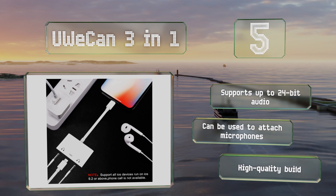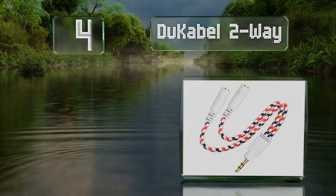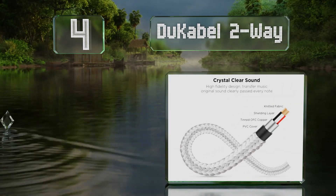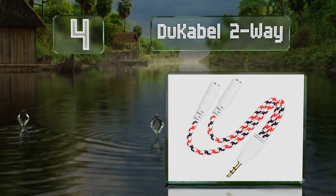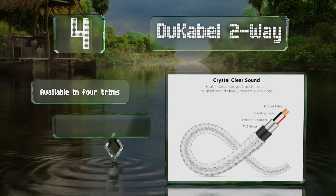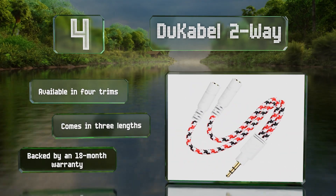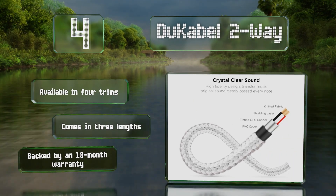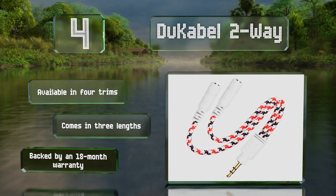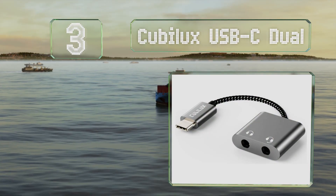At number four, not only is the Do Cable two-way an affordable option that over-delivers on value, it also makes for an eye-catching accessory. In the interest of maintaining lossless audio transmissions, the core consists of oxygen-free copper strands wrapped in aluminum. It's available in four trims and three lengths, all backed by an 18-month warranty.